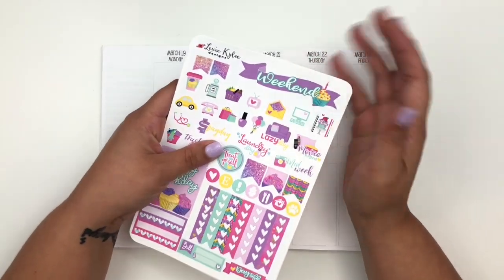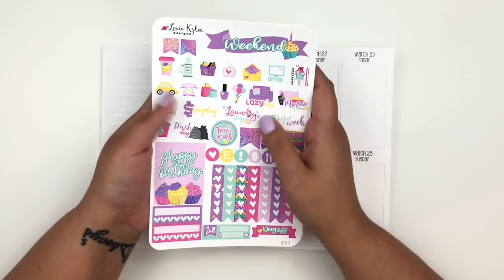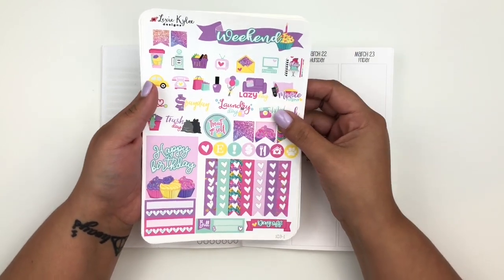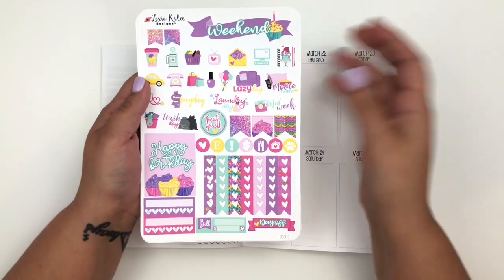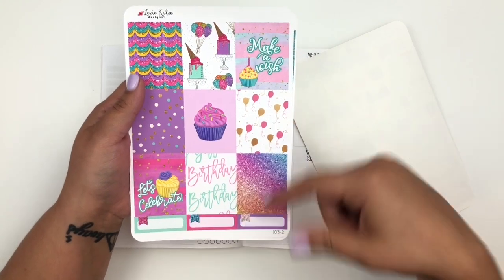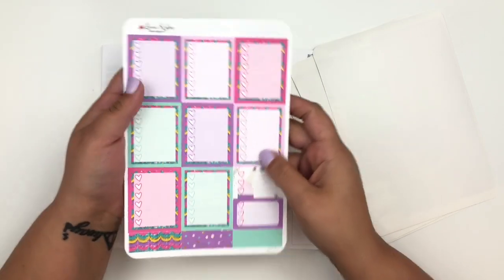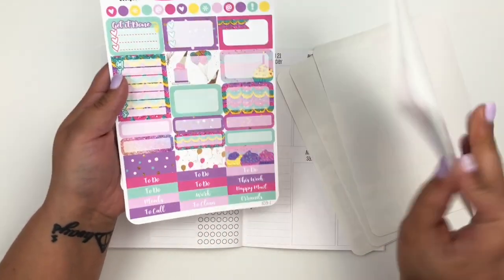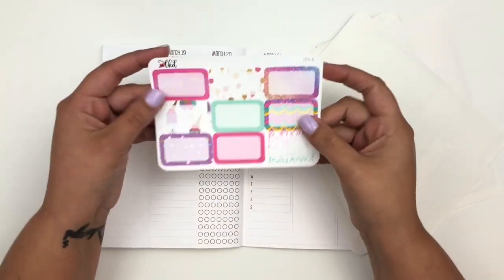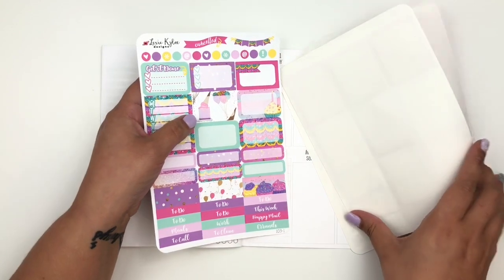Hello everyone, welcome back to my channel. Today I'm going to be back planning last week, which was March 19th through the 25th, and I'm going to be using a kit by Lexi Kylie Designs. I did pick this up last summer, so it's no longer available in her shop. This was the birthday kit she came out with and I fell in love with the colors. Let me go through the sheets quickly: here we have the page with all your functional stickers, habit trackers, an extra full box, and some checklists. Here you have your full boxes and quarter boxes. On the bottom are the washi glitter headers and washi strips. On this page you have checklists and more washi strips. Here are all your half boxes, quarter boxes, some headers, and the Monday through Sunday tracker. There's also an extra sheet of half boxes.